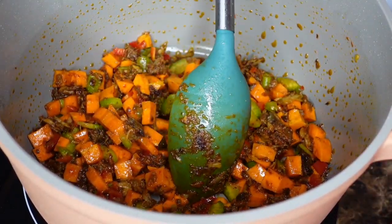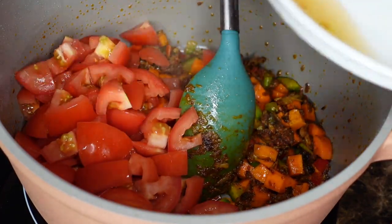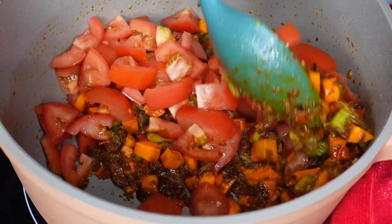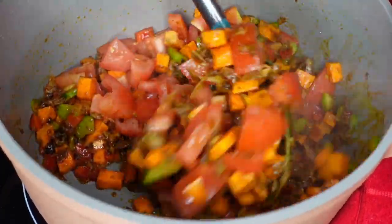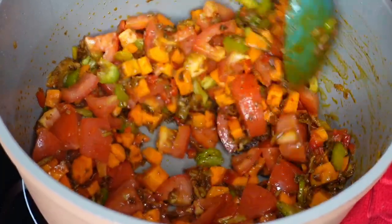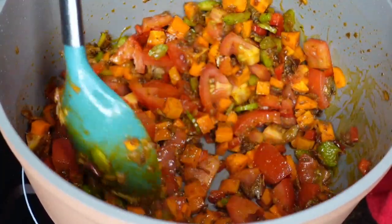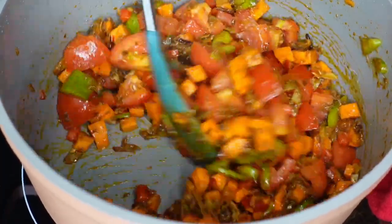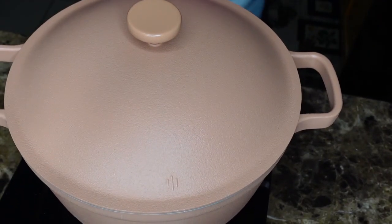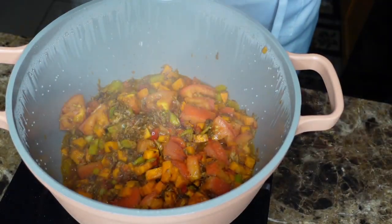Once you add the vegetables, cover it up and let the vegetables steam for three to five minutes. The carrots and celery take a little bit longer, but I like my vegetables crunchy. After that, uncover it — look at that beautiful steam. This is actually good to just eat like this with bread.